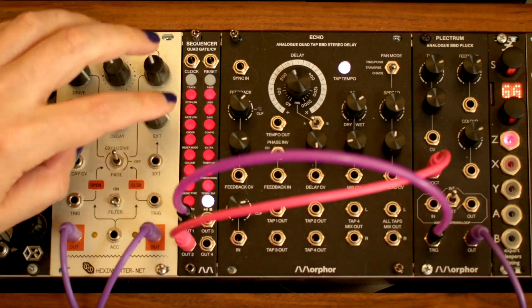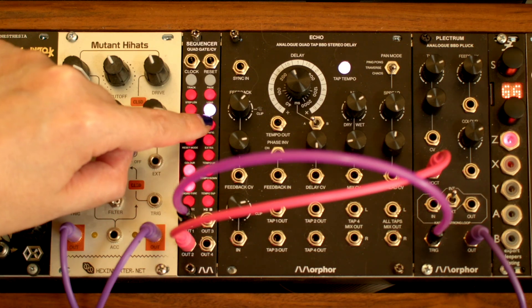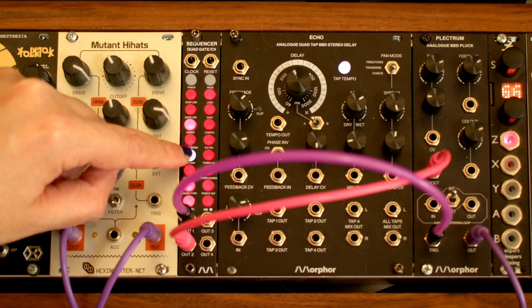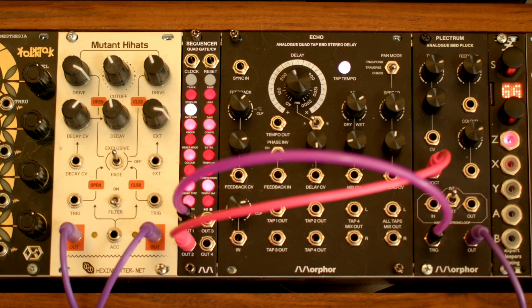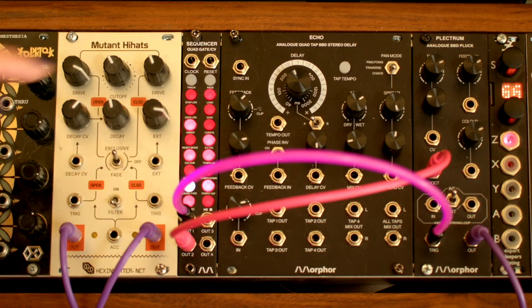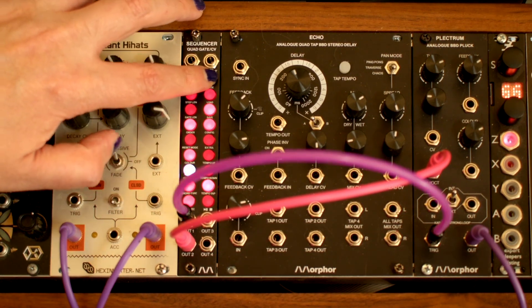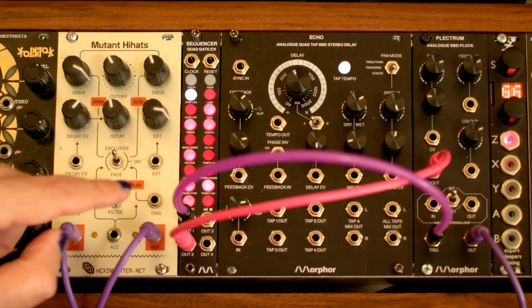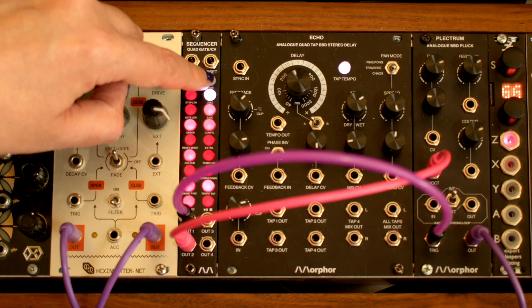We can press any of the step LED buttons to activate one of the 16 steps. You can change the sequence while it's playing. We're triggering the gate, but all the notes are the same. Let's stop the sequencer.